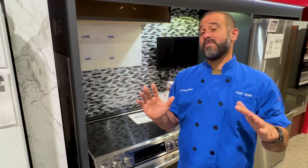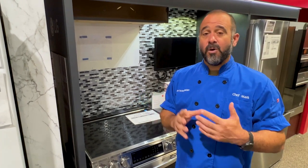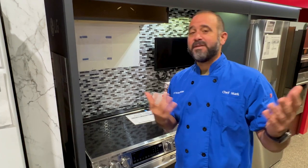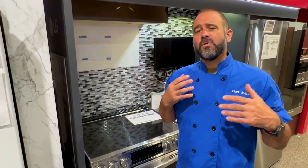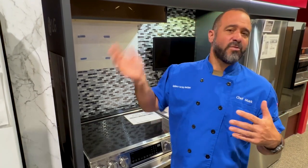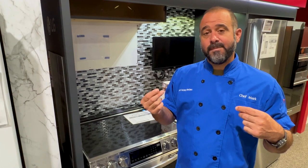Heaven forbid this happens a few days before an important holiday or family event. So to keep your oven clean, go ahead and use the steam clean method — that's easy. You put a pan of water in the oven, let it run at about 300 to 350 degrees for an hour, and then just wipe the oven out. Most new ovens have a coating on the inside that favors steam cleaning.